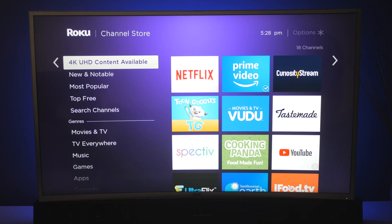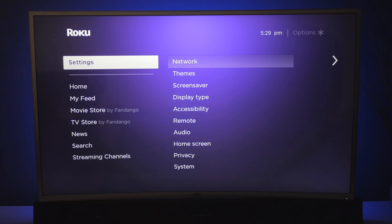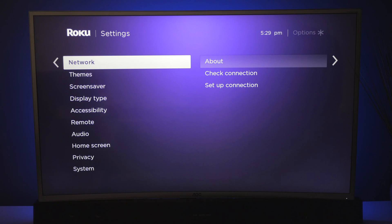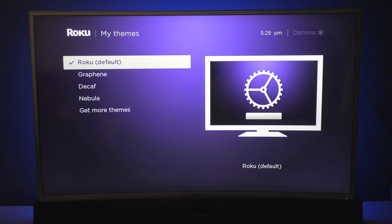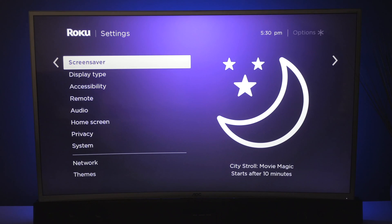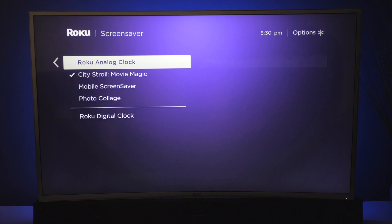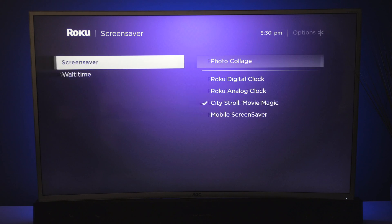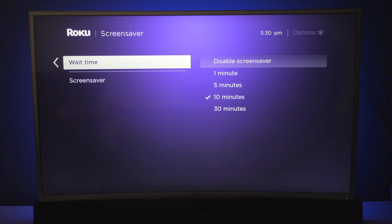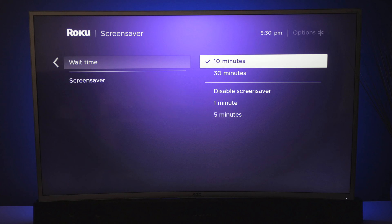You can also look for shows that have 4K content. The last part of this list is settings. First in settings you have your network, and this is where you can change your network or just check your connection. You have themes — you have graphite. Under screensavers, you can add all kinds of different clocks as well as mobile themes and photos. This happens whenever you leave your unit for a specific amount of time. I have mine set up at 10 minutes, but you can disable it or go all the way up to 30 minutes.